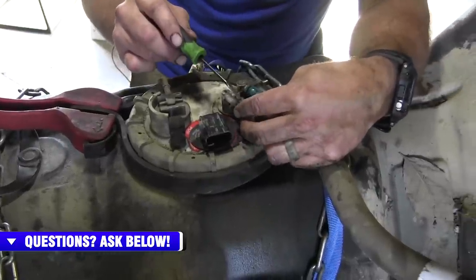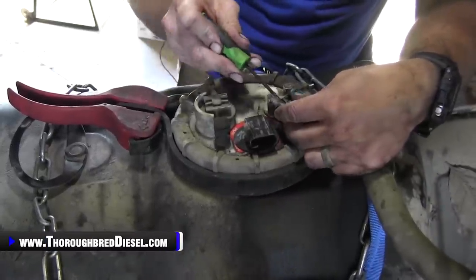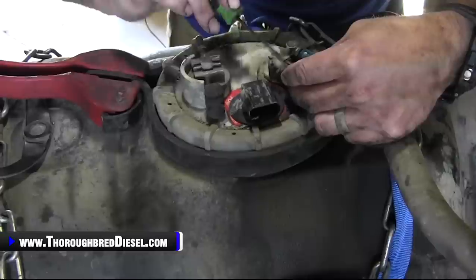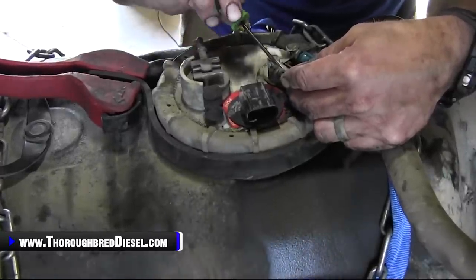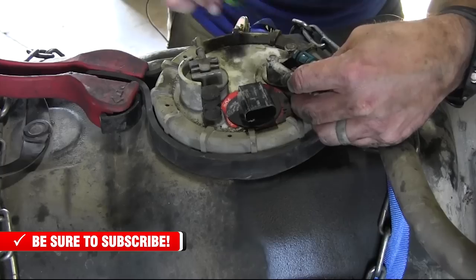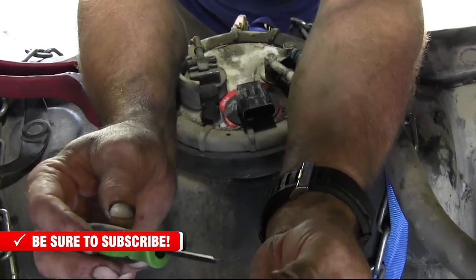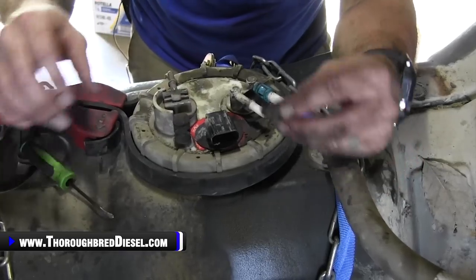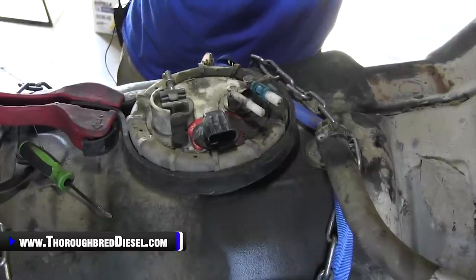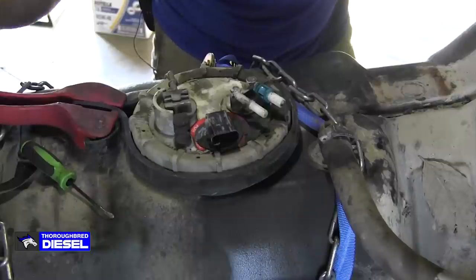The first thing I want to do is get this quick clip off because it's going to go back into the stock return line and be used to make the connection at our Fleece sending unit. To do that, you just have to get the ears past the locking collar — just delicate work. Work it and it'll pop right off. Then go ahead and pop it back into the return line, which is the smaller of the two. When I get my Fleece sending unit on, all I have to do is pop it on.